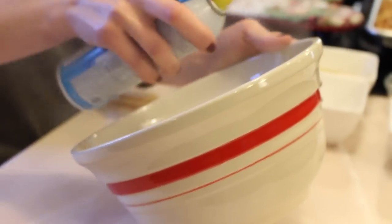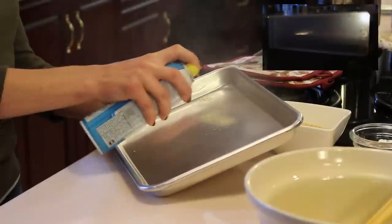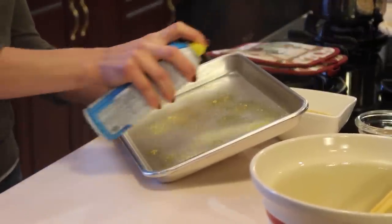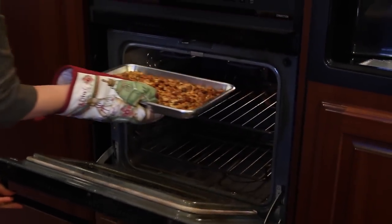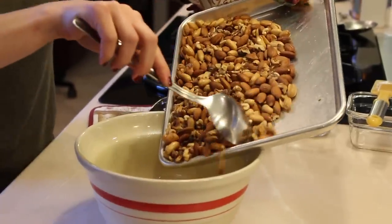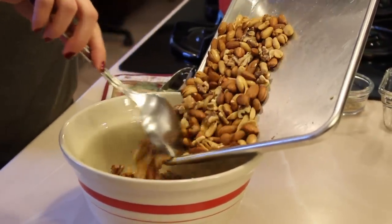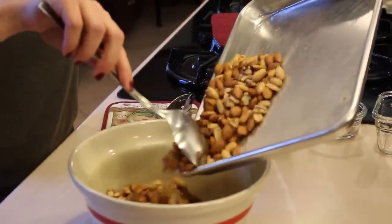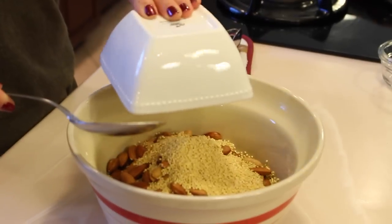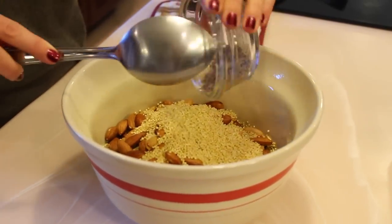Meanwhile, while the nuts are in the oven, I'm just going to be spraying the bowl and the tray, because after you add the syrup the nuts can be very hard to manage, and this just makes them a lot easier and non-sticky. After I'm done adding all the roasted nuts to this bowl, I'm going to add the millet and also the flaxseed meal and mix everything very well.